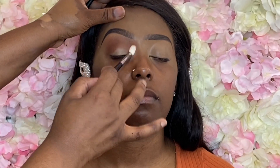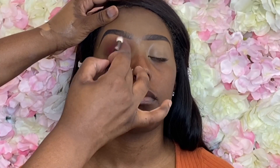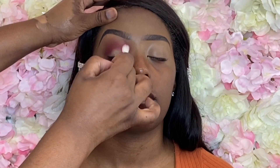Picking up that transition shade again — I just wanted to bring it back because we lost it a little bit. I didn't use any more product, just whatever was left on the brush. Now I'm using the shade Velvet as my base color, packing that right on top of the crease color.